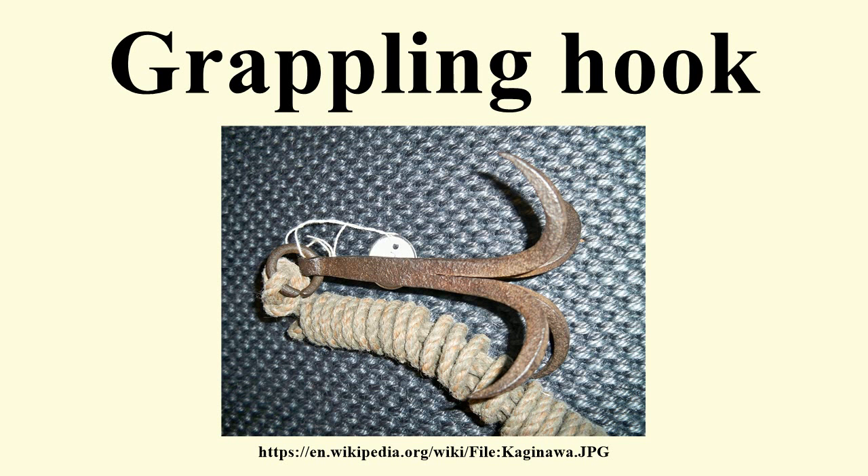Generally, grappling hooks are used to temporarily secure one end of a rope. They may also be used to dredge for submerged objects.